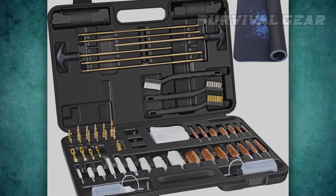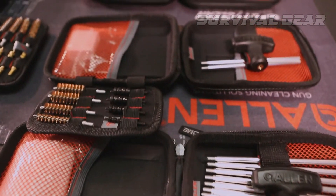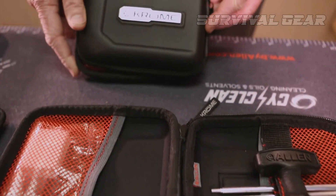The nylon cleaning jags aren't as durable as brass, but they're very safe for your bore. The kit includes a couple of muzzle guards to prevent any damage to the crown. For anyone who doesn't need to do frequent heavy bore cleaning, this kit is ideal.